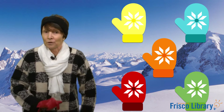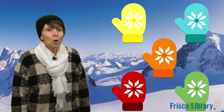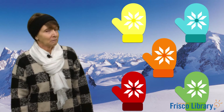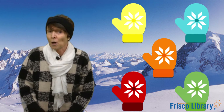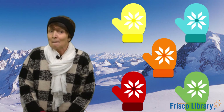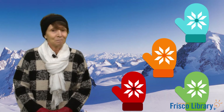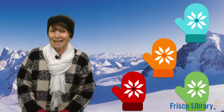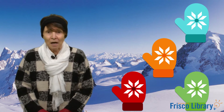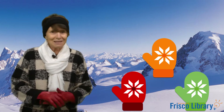Very good. But we're not finished there. Let's try to find the snowball. What mitten is the snowball behind? Let's see. Help me say the rhyme. Snowball, snowball, are you hidden? Are you hidden behind the yellow mitten? Let's see. Nope. Let's try again. Snowball, snowball, are you hidden? Are you hidden behind the blue mitten? Nope, it's not there.